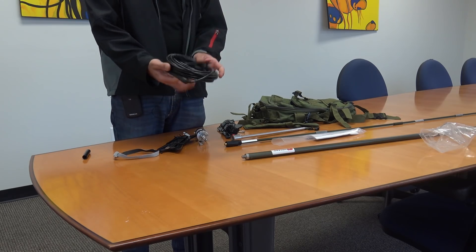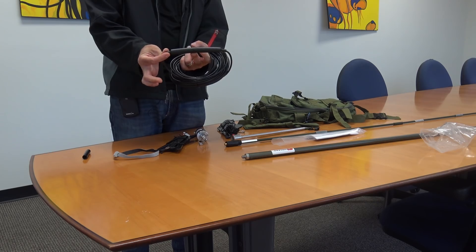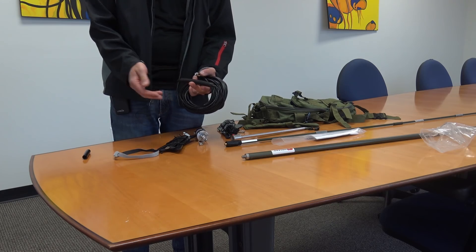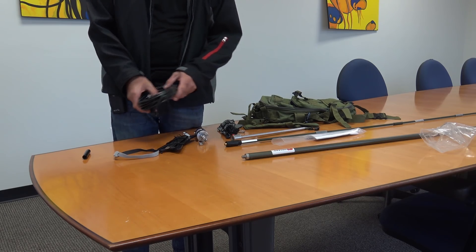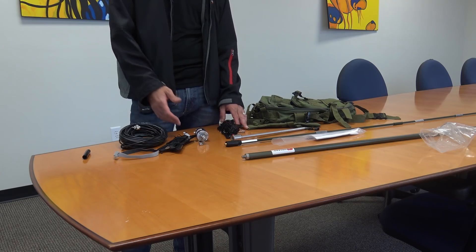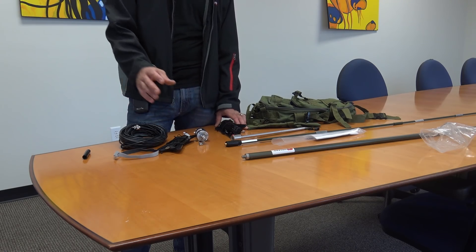Also included is RG58 coax with a ferrite choke — I call it a sausage — to keep common mode RF from coming back down the feed line to your antenna, so you don't get RF in the shack or in your radio. With all this, we have several options. We're going to go outside and set it up — I'll show you an example in the bucket: the little vertical, the extended vertical, and then with the wire set up.